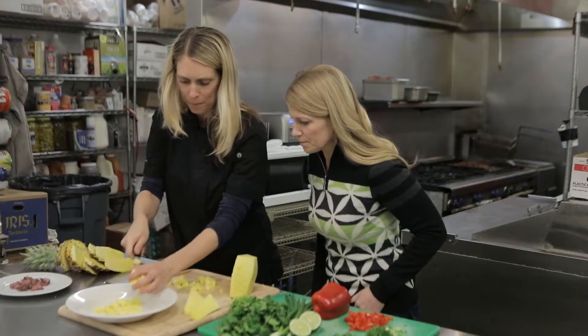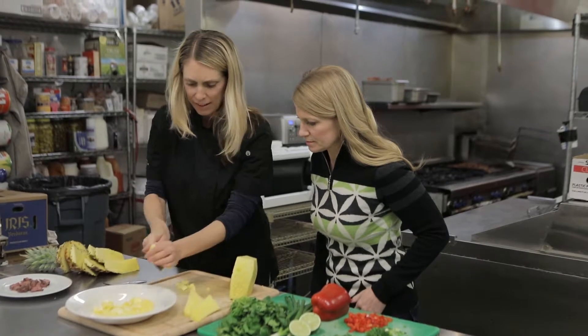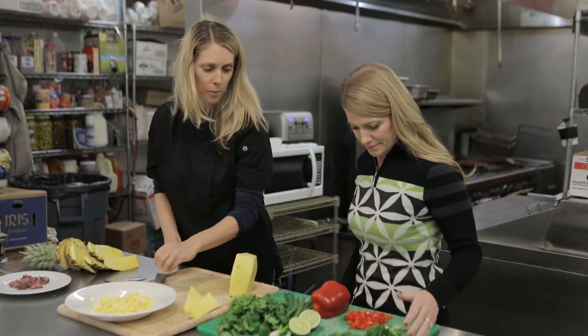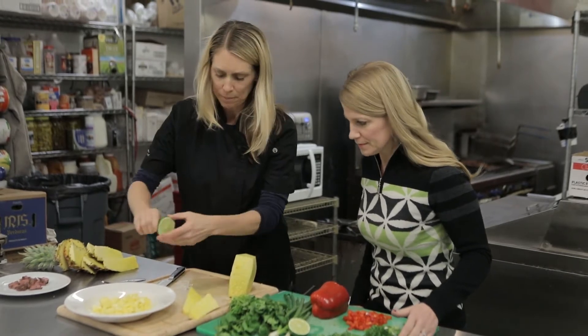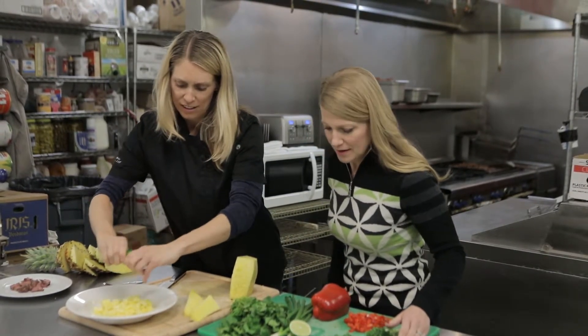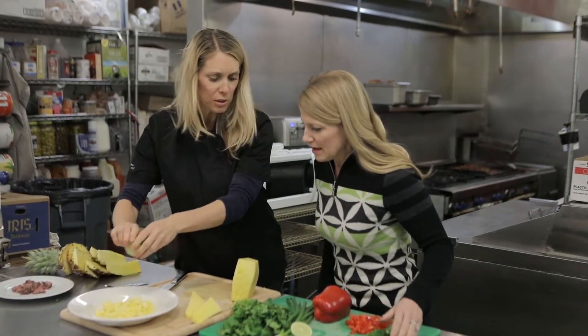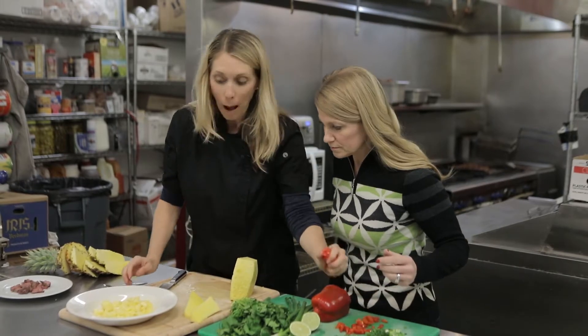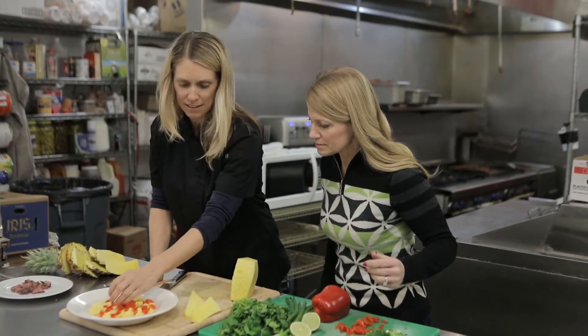Start off with the pineapple — put that in there. To make it a salsa you need some other goodies: a little squeeze of lime, which always brings out a great flavor. These are good limes; you can also do a little zest if you want. We're going to add some red pepper too, upping the ante for vitamin C.